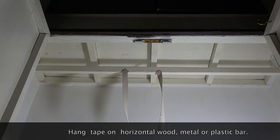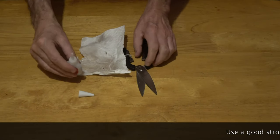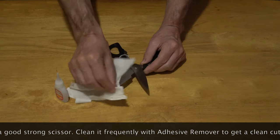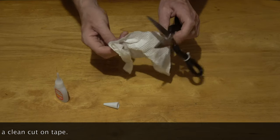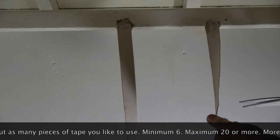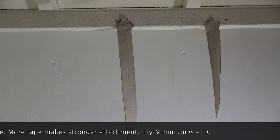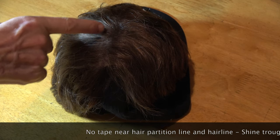Hang tape on a horizontal wood, metal, or plastic bar. Use a good strong scissor. Clean it frequently with adhesive remover to get a clean cut on tape. Cut as many pieces of tape as you like to use — minimum 6, maximum 20 or more. More tape makes a stronger attachment. Try minimum 6 to 10. No tape near the hair partition line and hairline — shine-through problem.